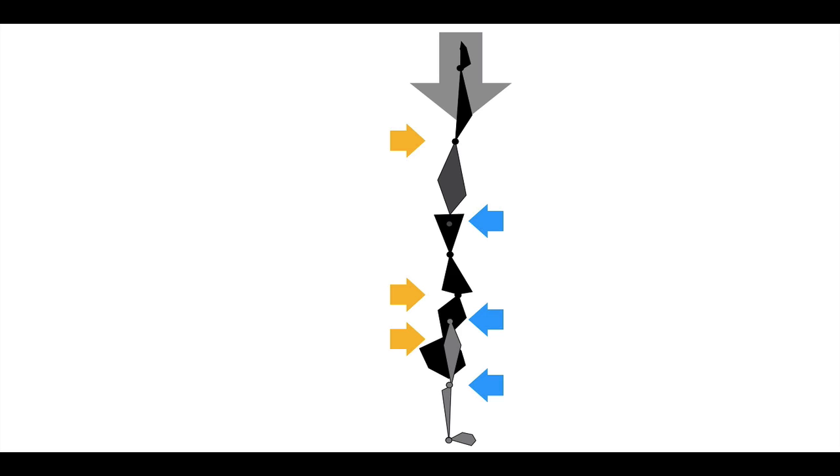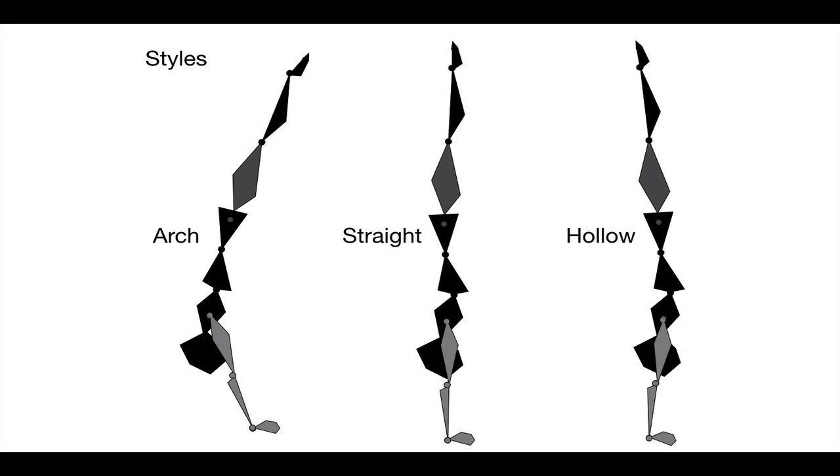It does not become multiple different units where you have knees flailing in the air and hips moving and ribs all doing their own thing. It makes your body one unit, and that is the key to being able to balance. So there are three different types of handstands: arch, straight, and hollow.